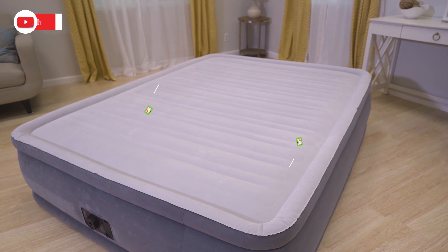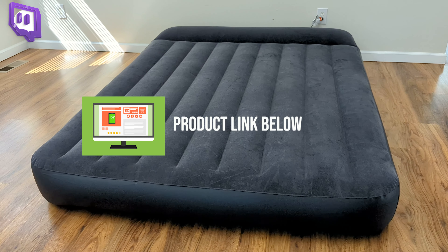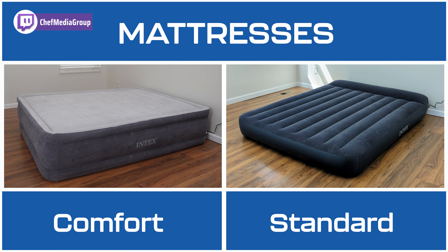In this video, I'll be comparing the Intex Comfort DuraBeam airbed and the Intex DuraBeam Standard Pillow Rest Classic air mattress. If you're interested in either air mattress, the links will be in the video description, so let's jump right in.